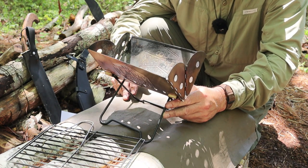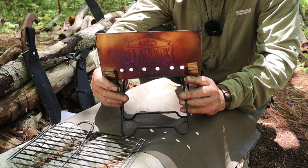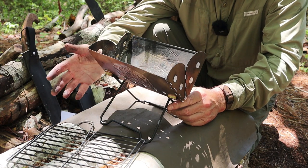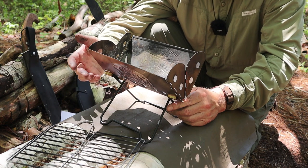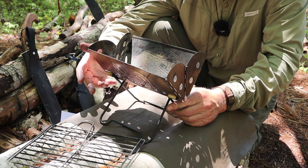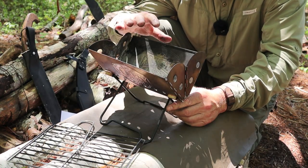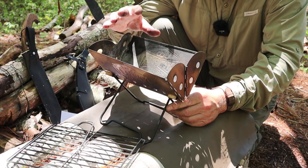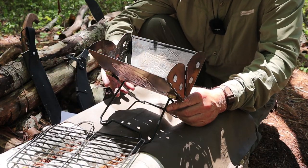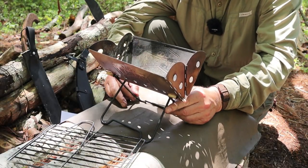Were there any downsides to drilling those holes? Yes. There is the risk of hot coals dropping through the bottom onto the surface below. Before the modification, I could use this right on top of a wooden picnic table without any concern. Now I have to put something underneath the stove — I carry a piece of aluminum foil with me. That same piece of aluminum foil could also be placed inside the stove to return it to its original operating condition. The foil also serves other purposes, like wrapping things for grilling.